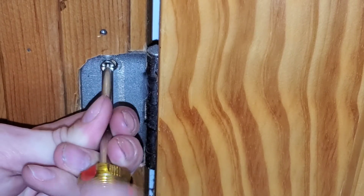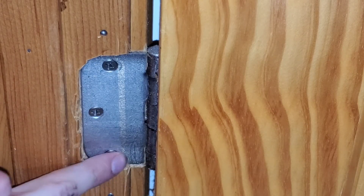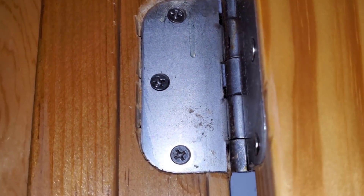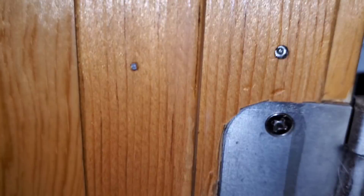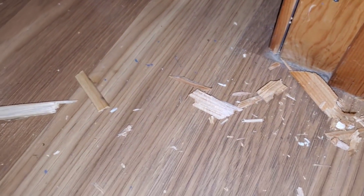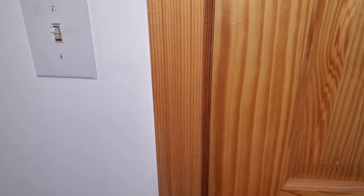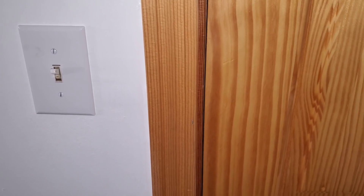I don't think these screws are long enough for this. Those two went in tight, but that one right there is stripping out. Top one — sunk. Middle one — sunk. And the bottom one, I probably sunk that one the most. Got a bunch of wood chips to clean up, but it closes perfectly now. No more hitting. Now it closes as it should.